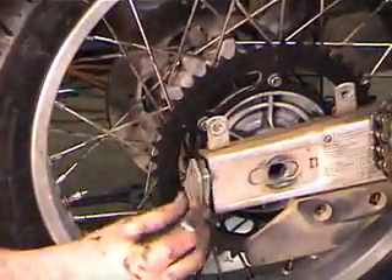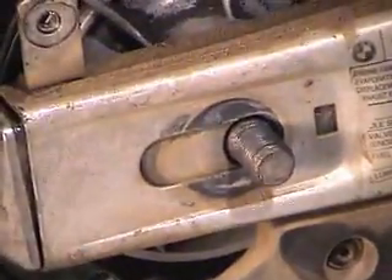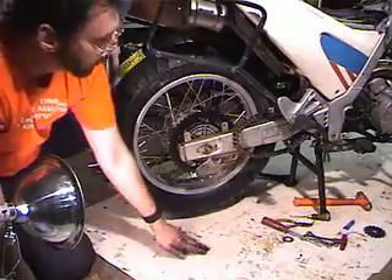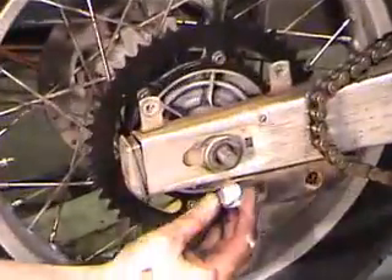Now I've got the axle through the wheel, and I've got to get it through the adjuster on the other side. Now I need to put the washer on and the nut.